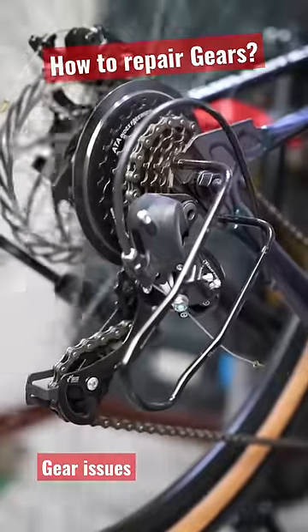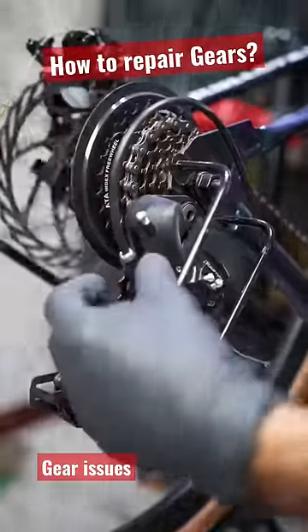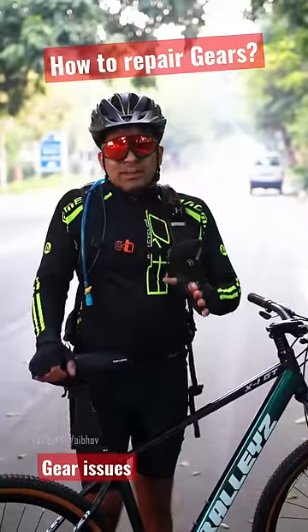You have to adjust the gear. And if you have to adjust the delays in the downshift, you have to adjust the delays. Then you have to adjust it clockwise. As you adjust the gear to set your gear, it will be repaired easily.